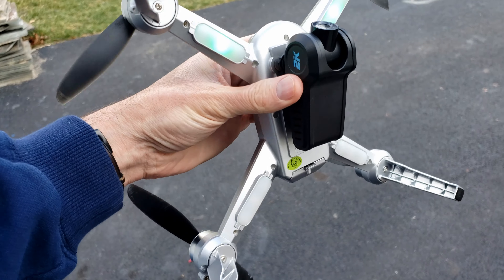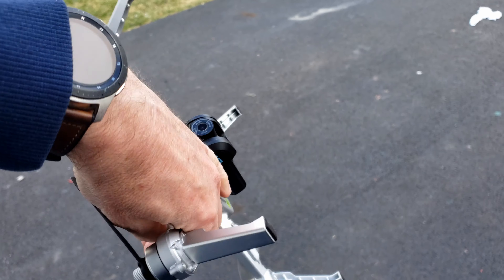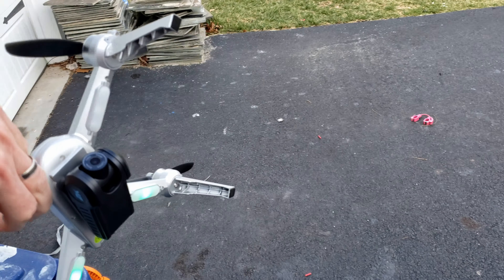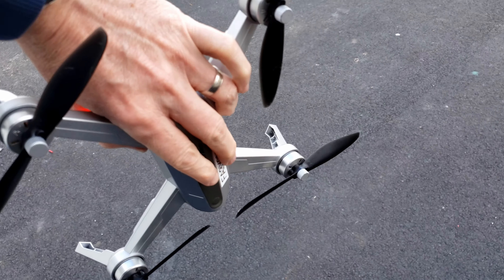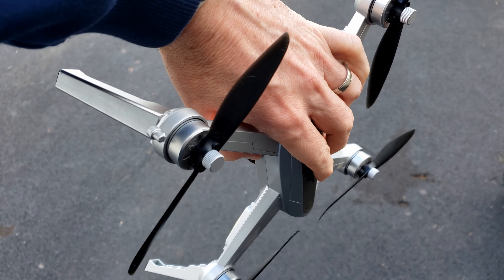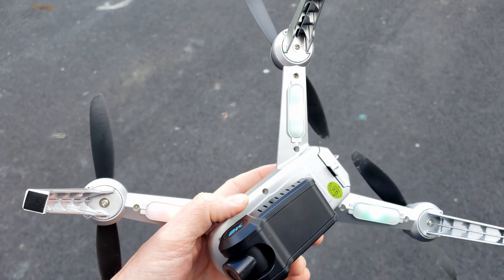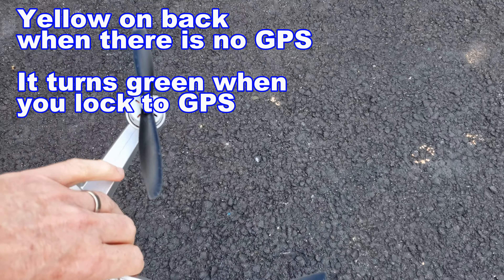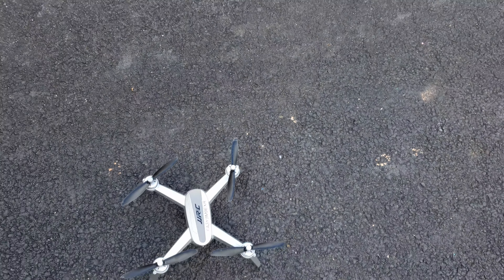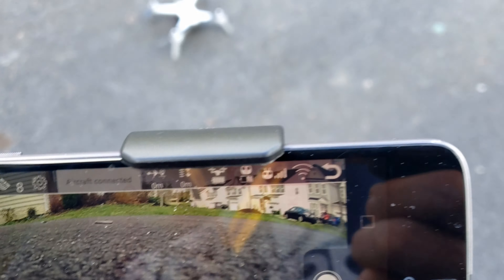Then what you'll do is spin it around — I only have one hand because I'm holding this. I find it easier when I hold right there. There it is: red on the front and yellowish on the back.